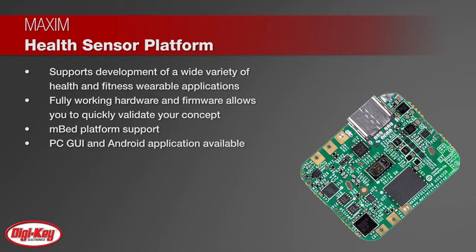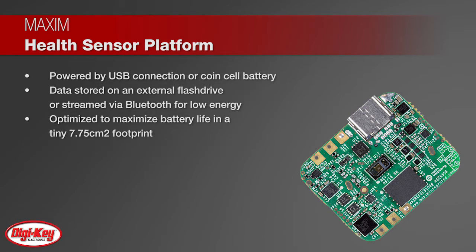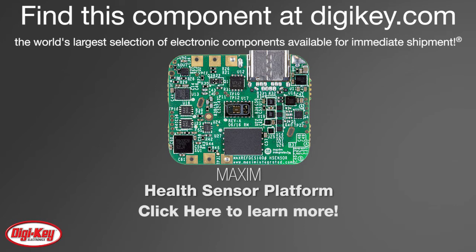Both direct USB connection and Bluetooth Low Energy radio are supported for configuration and data collection. The health sensor platform can be powered by a USB connection or a CR2032 type coin cell battery. It is optimized to maximize battery life in a tiny 7.75 square centimeter footprint, ideal for the latest wearable applications. To learn more, visit the product page on DigiKey.com.